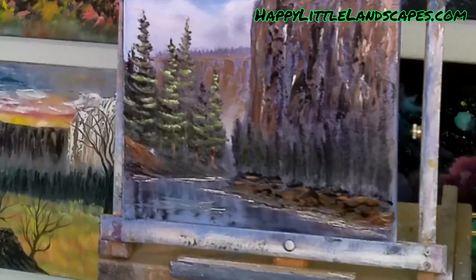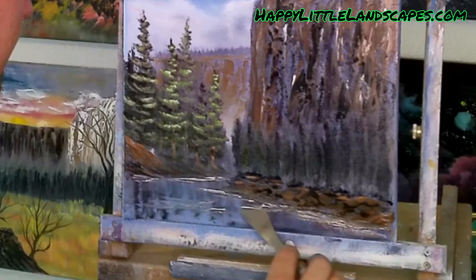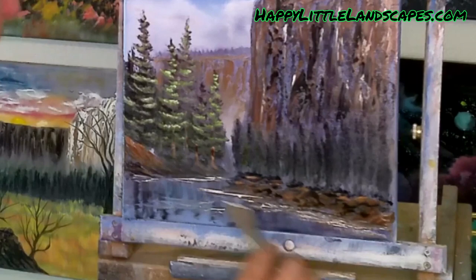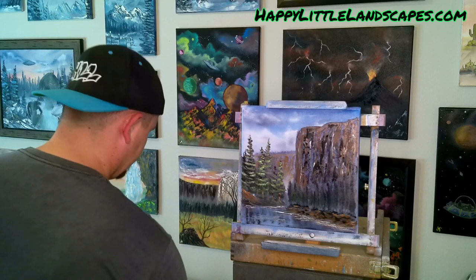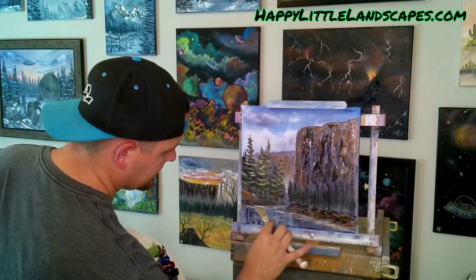We're all about making mistakes over here — mistakes, happy little accidents, it's all the same. We make a mess around here at Happy Little Landscapes, and I appreciate every one of you guys that likes my videos, comments, follows me, and tries my tutorials. Love you guys for that. We've got our trees over here.